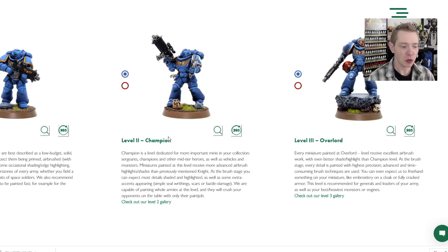These Terminators I'm going to show you are, what they said — and I have the printout here so I wouldn't misquote anything — the second quality level, the Champion, with a little extra love, like some non-metal kind of elements, a little bit more freehand than normal. But if you read this, you can see at the brush stage you can expect most detail shaded and highlighted as well, some extra accents, purity seal weathering, scars and battle damage.